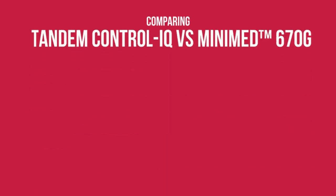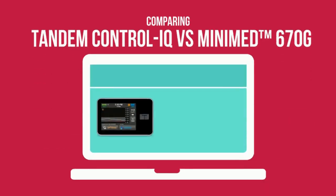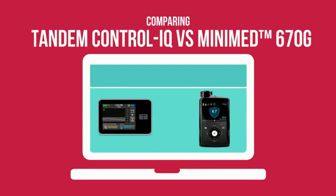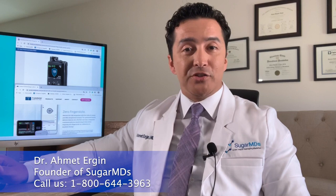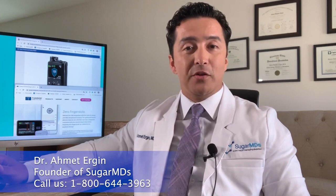Hello insulin users, today we are going to talk about Tandem Control IQ versus Medtronic 670g. I am Dr. Ergen, an endocrinologist with a large practice. We have a lot of patients on these pumps and I consult them every day about the differences and which pump is the best way to go.